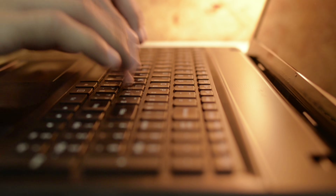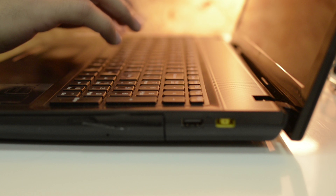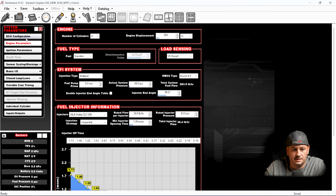Let's jump into the Terminator X software and look at a couple of other things that seem to throw people for a loop. Under engine parameters, for the wideband O2 sensor type, we only have one option: the Bosch 4.9. The Terminator X and the Sniper both use the 4.9 — they do not and cannot use the Bosch 4.2 or the NTK sensor that the HP and Dominator ECUs can use.